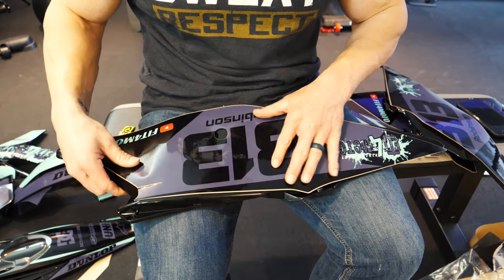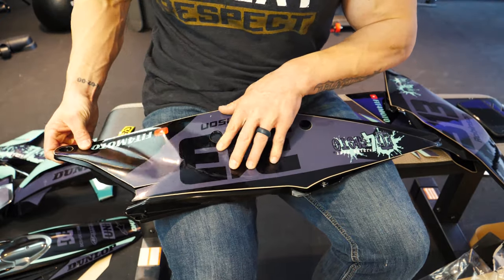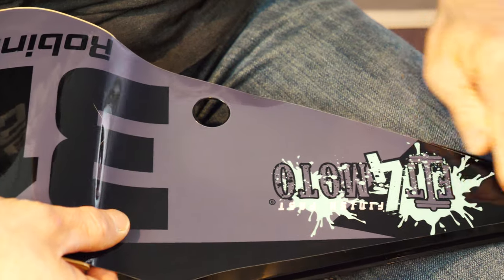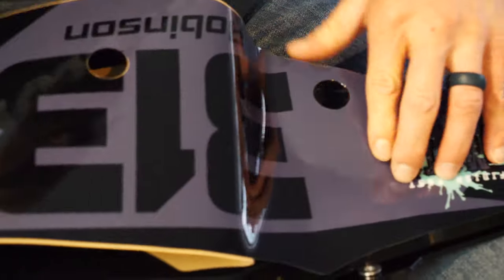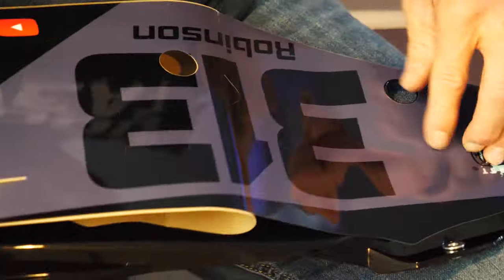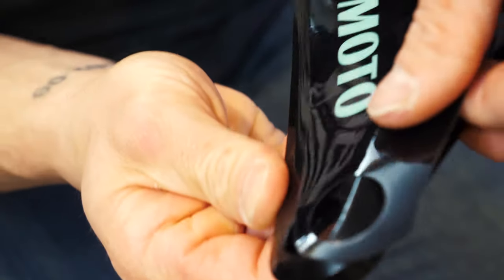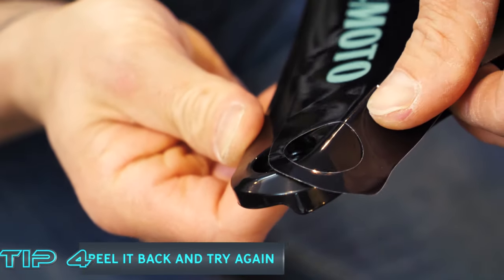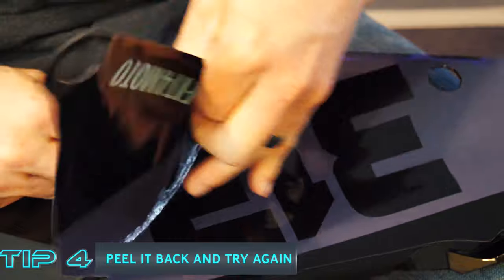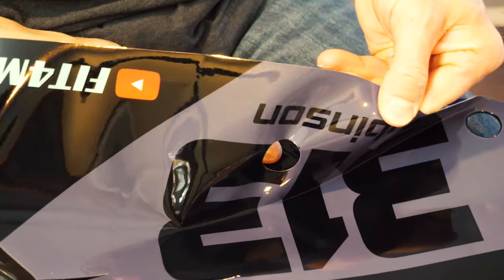Now tip number four: number plates. These things can be an absolute pain in the butt because of the actual curve of the plate. Once again, pick a reference point, start in the middle and kind of work your way through it. You're going to find that with the number plates these definitely become a pain when things don't line up — and that's not what you want at all. That looks like amateur hour. So what we're going to do is try, try, and try again. Feel free to take these graphics off. Don't damage them too much, but trust me, they're going to stick just fine.